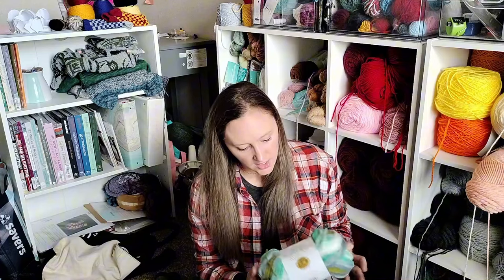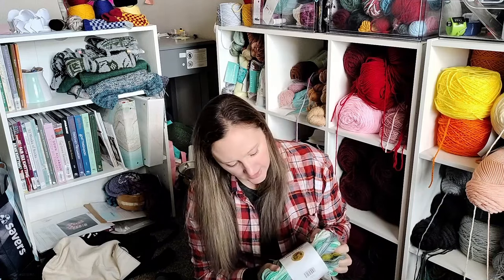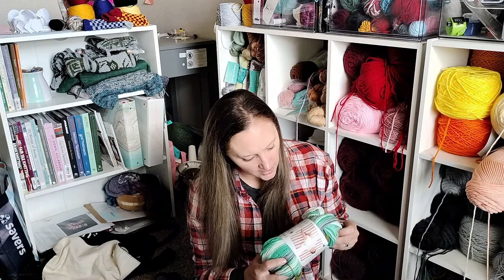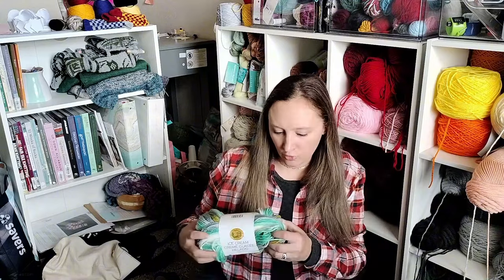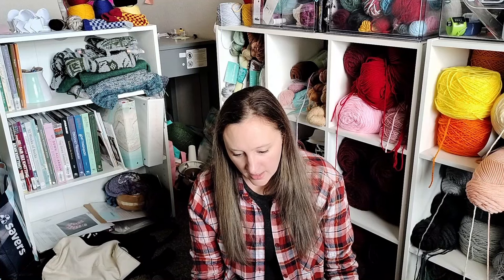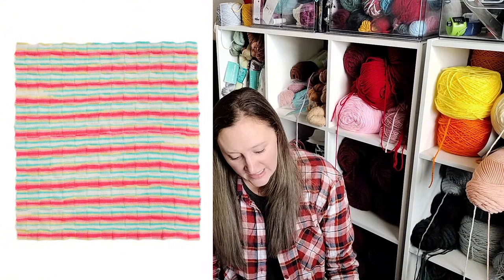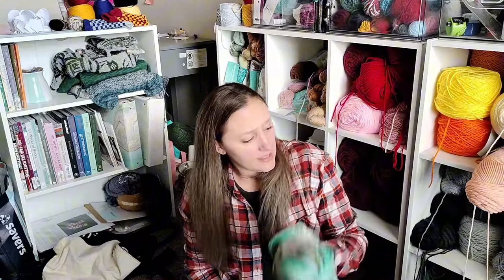This one came in a Lion Brand mystery box — it's the ice cream yarn, a DK or sport weight acrylic in the color Pistachio: white and various shades of green and grayish blue. I was thinking of doing the pattern on the label — a cute little baby blanket called the Checkerboard Blanket. There are two versions; version one takes two of these skeins and I have three, so I may just make it a larger blanket.